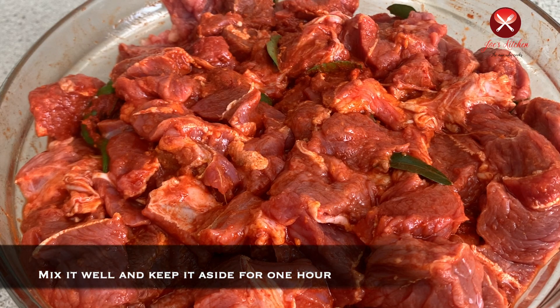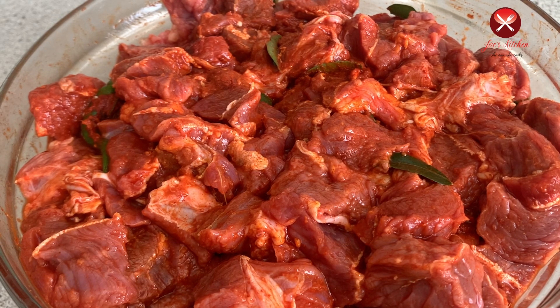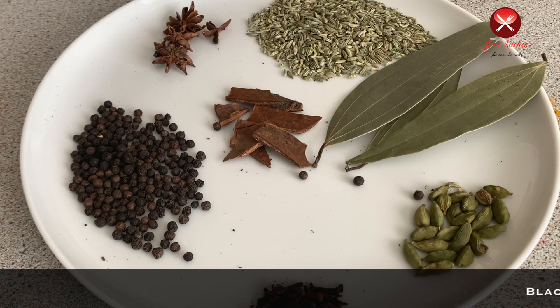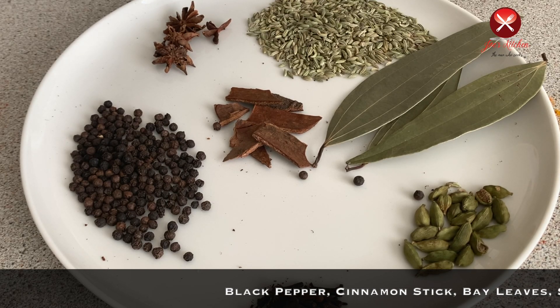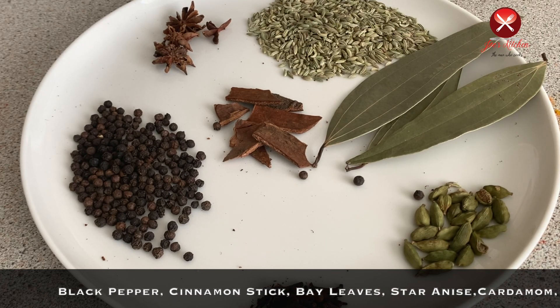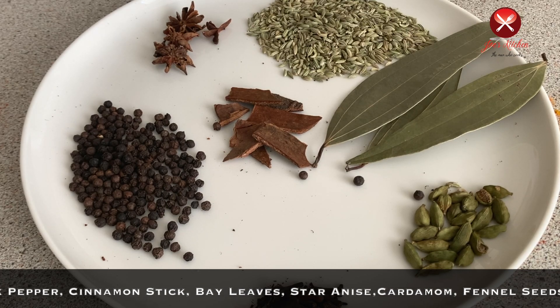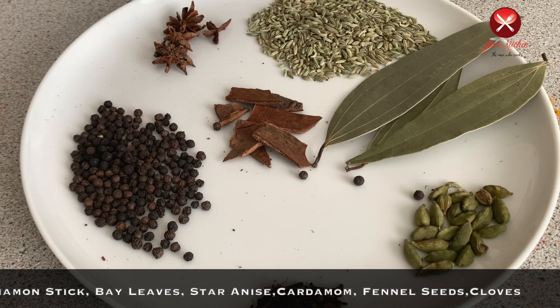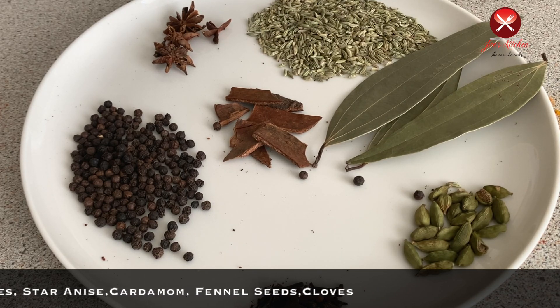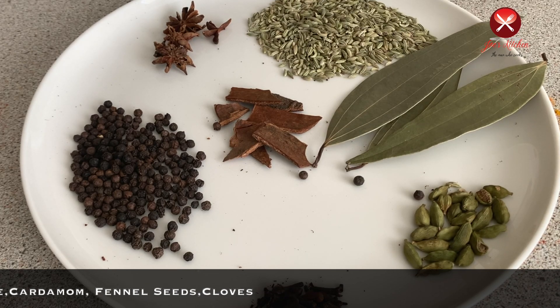I put the beef on the side and made a bit of beef masala. I put it in a little bit of curry, added a cinnamon stick, and it has a good taste of bay leaf and cinnamon stick.